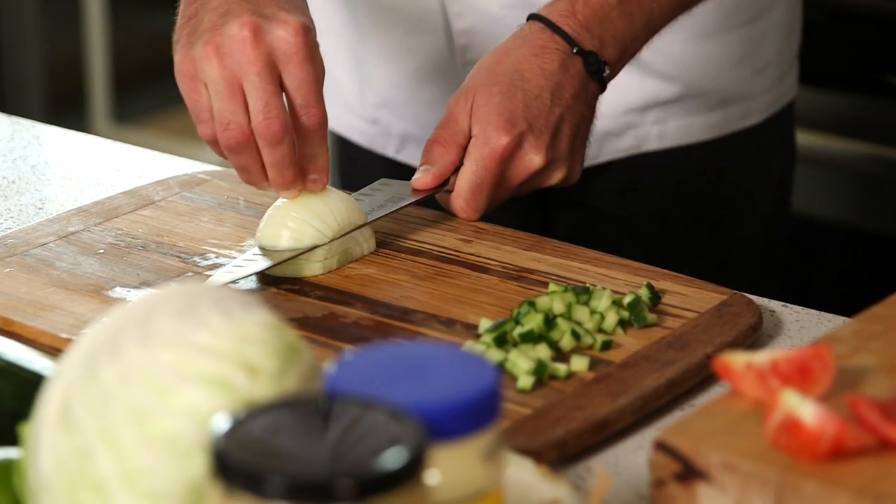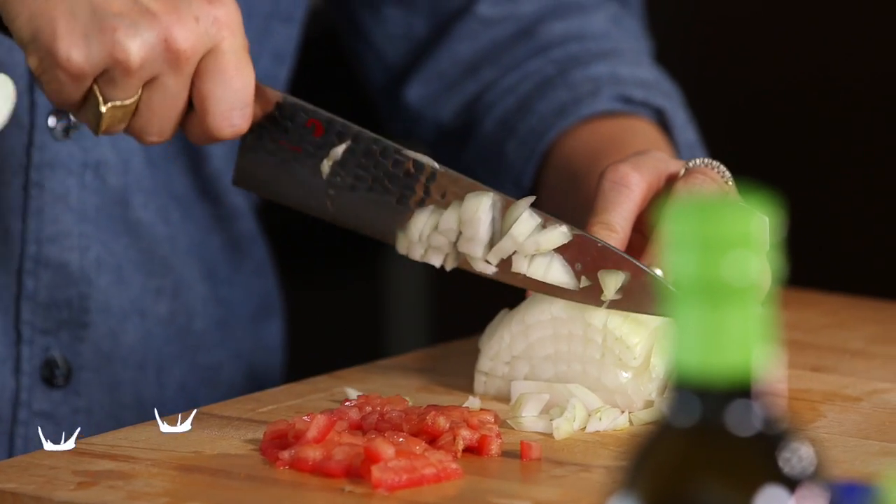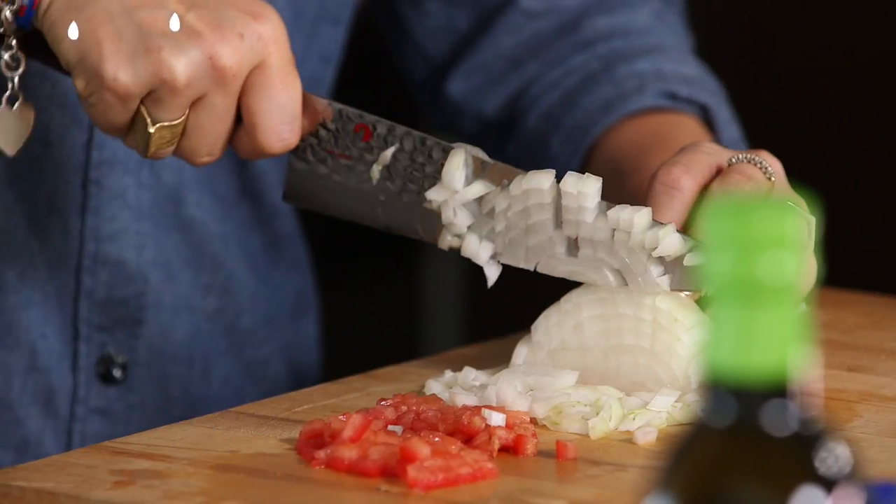Now dice the onion. We're gonna need to make two kind of slits towards the end, then we're just gonna do some lines. Then we're gonna spin it back around and do some nice easy slices, and what you'll get is a nicely diced onion.